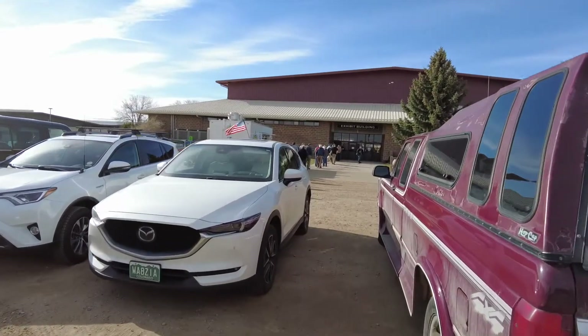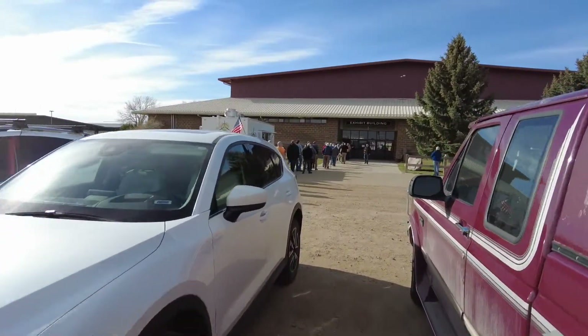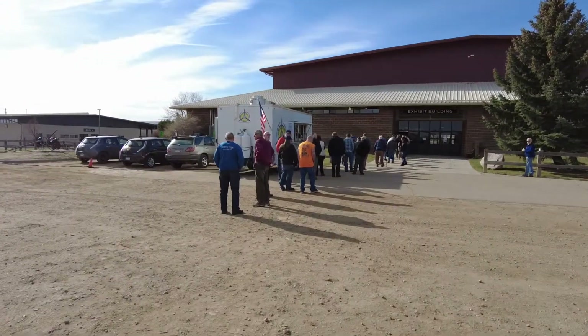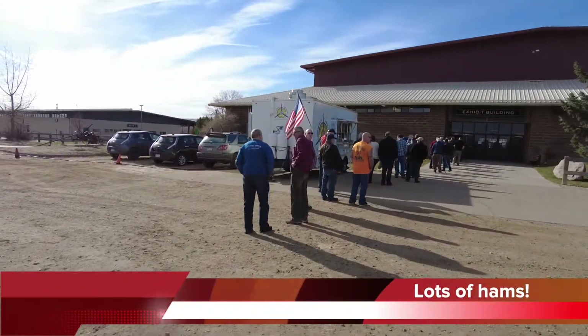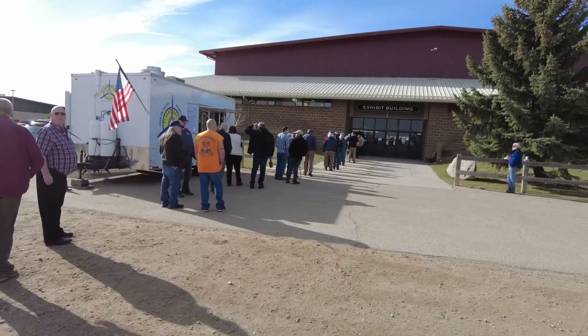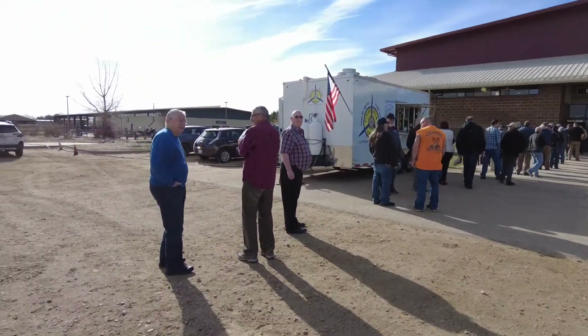Here's the line to get in and here is the food truck parked outside. We'll have to stop in there and probably get some coffee. There's a lot of ham radio people — I don't think I've ever seen this many ham radio people.